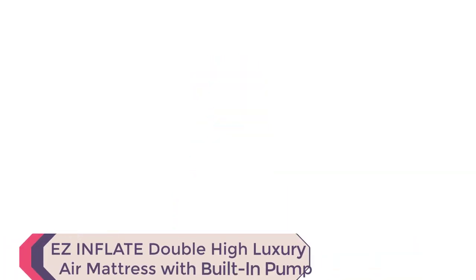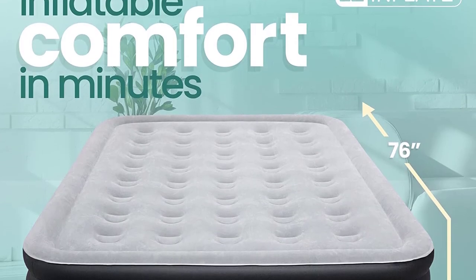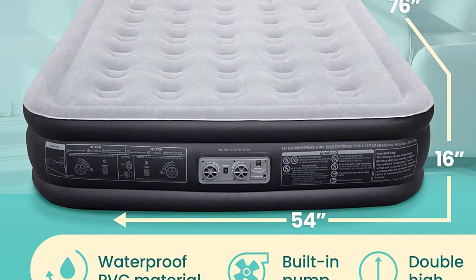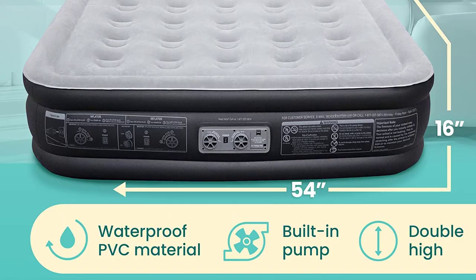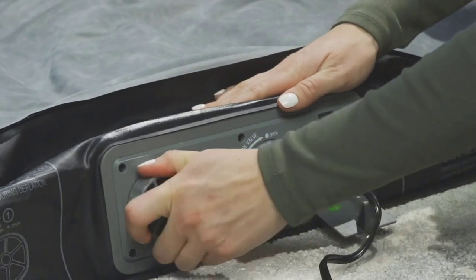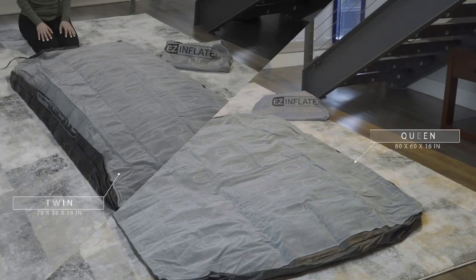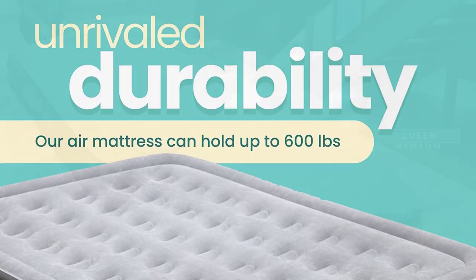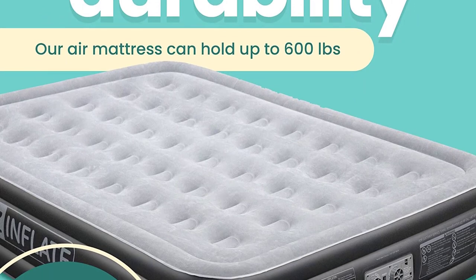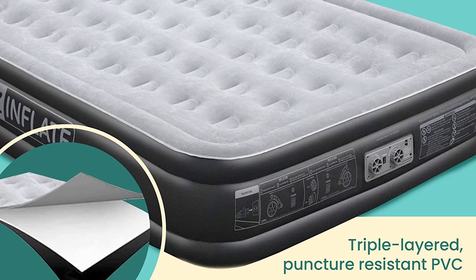The Easy Inflate Double High Luxury Air Mattress with Built-in Pump is a must-have for anyone looking for a convenient and comfortable sleeping solution. This full-size air mattress offers a variety of features and benefits to ensure a good night's sleep. One of the most notable features is the built-in pump, which allows for quick and easy inflation and deflation. This eliminates the need for manual pumps or external power sources, making setup a breeze. The mattress is also made of durable and puncture-resistant material, ensuring it will last for many camping trips, guests' visits, or other uses.